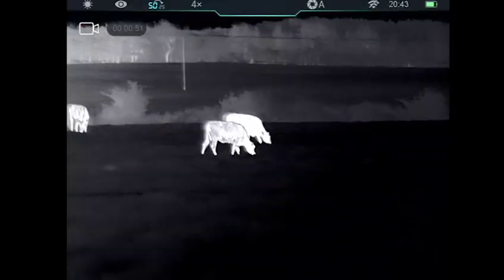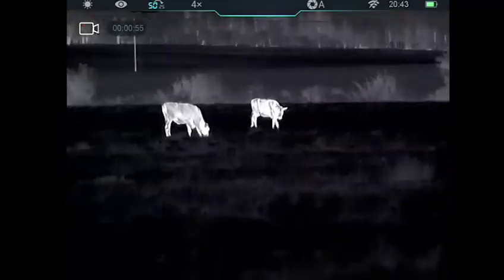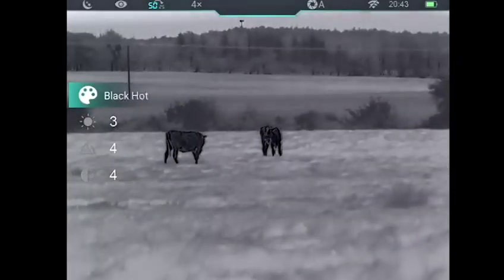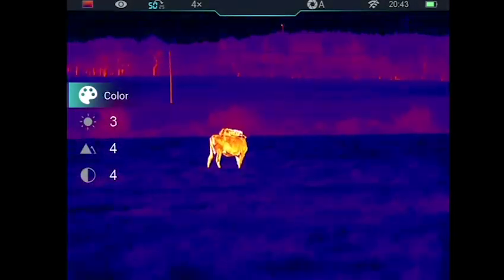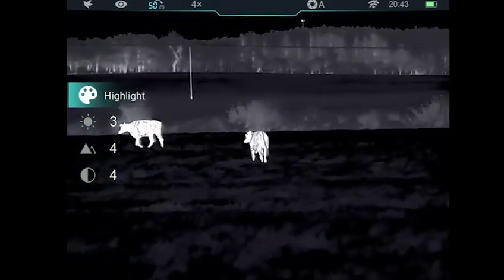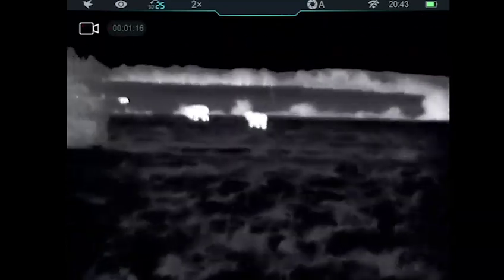Some other facts around it: it's got a 12 micron sensor with an NETD of 25mK, and a 640x512 high resolution sensor. It's got 4x base magnification with a detection range of 2600 metres. Something really useful on this bit of kit is the battery, which slots really easily in and out — this block battery. You get 10 hours run time on one battery and it comes supplied with two, so that's going to please a lot of people.